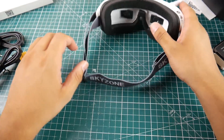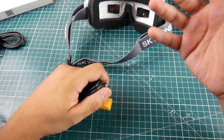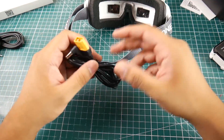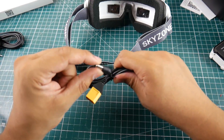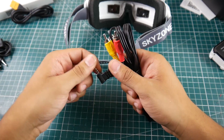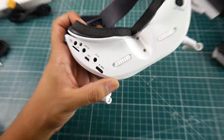For accessories, they provide quite a bit, though some are basically mandatory. It does not come with a battery, which is a shame, but understandable due to shipping regulations. They give you an XT60 to power input connector so you can use your LiPos, and also a 3.5mm jack to AV composite out. On the bottom you have both an AV in and AV out.